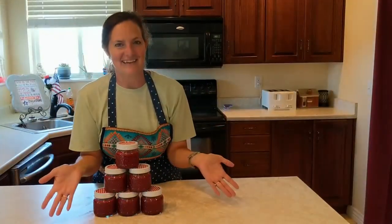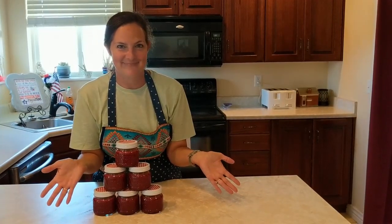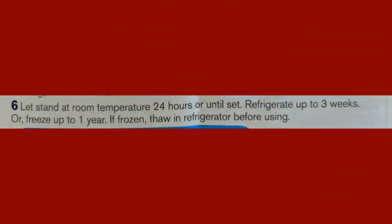And there you have it — fresh raspberry jam! Let this jam stand at room temperature for 24 hours or until set. You can refrigerate it up to three weeks or freeze it up to one year. Enjoy!